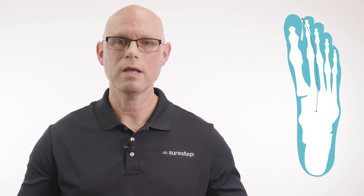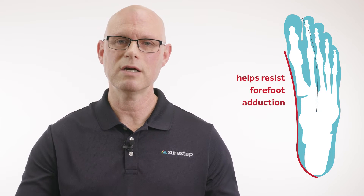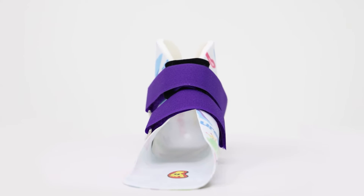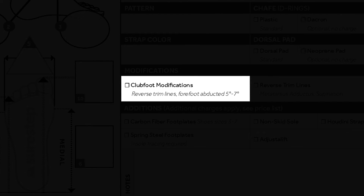The reason you would use the reverse trim line is if a child has forefoot adduction — you'd want that long medial wall to help resist the adduction of their forefoot. For the clubfoot modification, we extend that medial wall out past the first metatarsal head and bring the lateral wall proximal to the fifth, but we also create a modification in the mold. On the order form, it specifies five to seven degrees of abduction, so with that modification we're actually addressing the foot deformity, not just the forefoot.